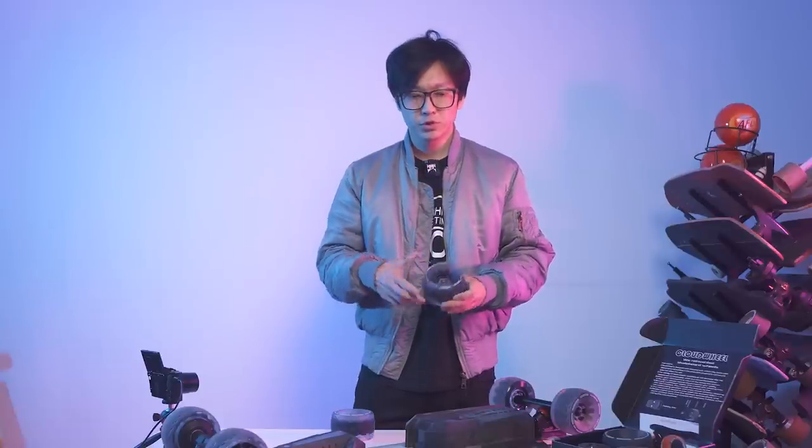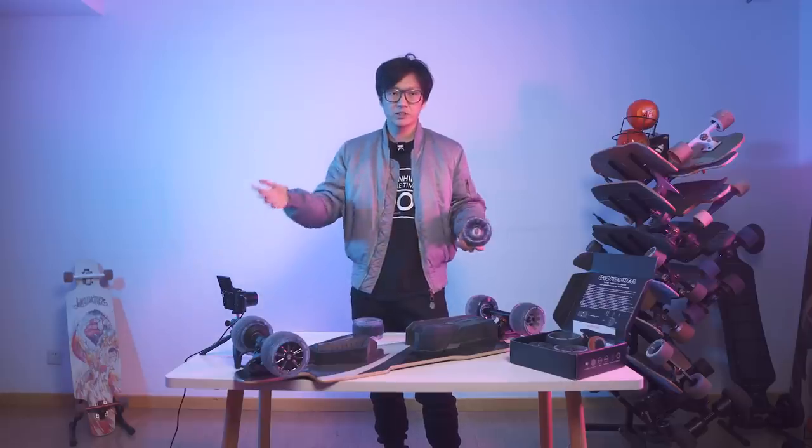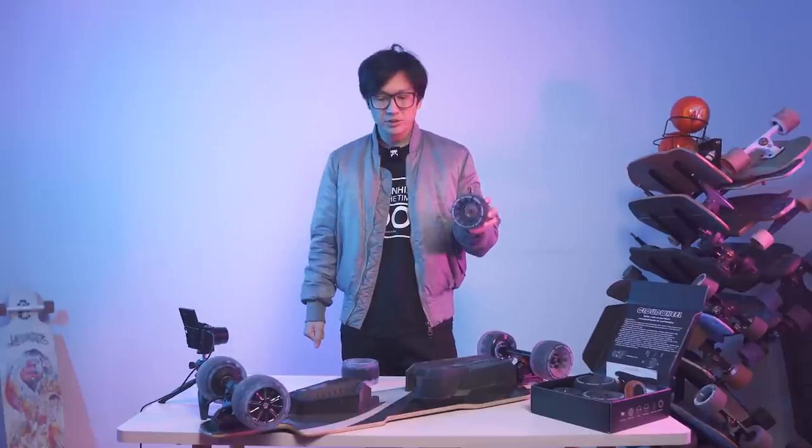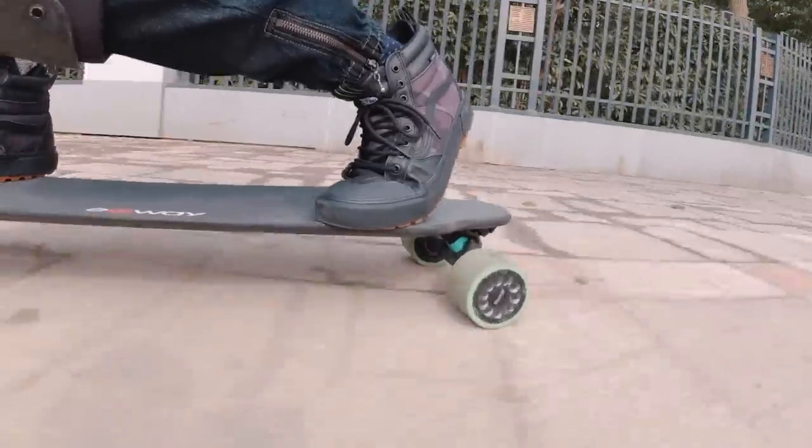I also use these wheels on the Exway Wave, which is a short, stiff board. I used to think there's no way I would put large wheels on a short board, but I've actually changed my mind. I tried these on the Exway Wave and that's how I prefer to ride it now. I use the Exway Wave for short errands — it's the board I use the most, actually, just because it's more convenient given its size. I live in Shanghai, which is a crowded city, and with these wheels it's just easier to ride on the sidewalks. The sidewalks here have a lot of tiles and they're really uncomfortable, especially with hub motors. But with Cloudwheels, the sidewalks just feel much better — still bumpy, but not super jarring like before.